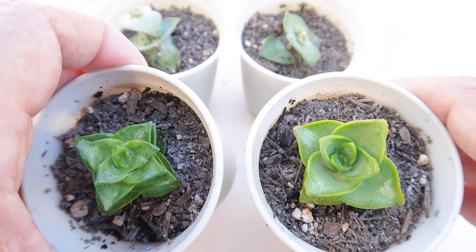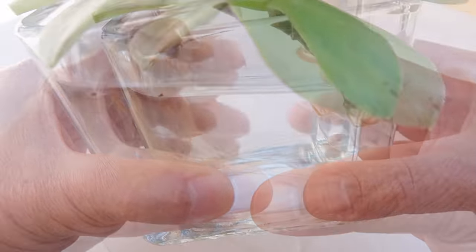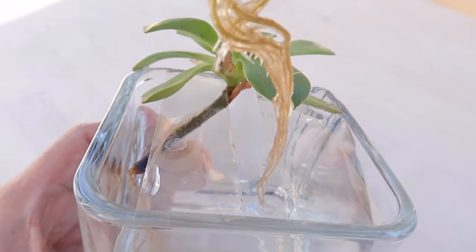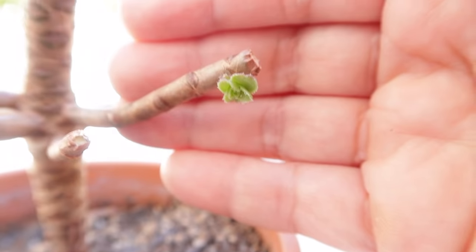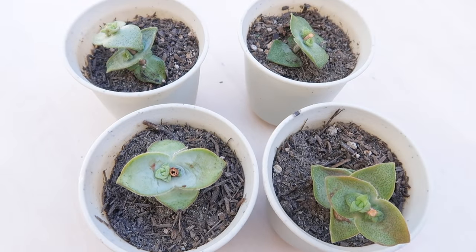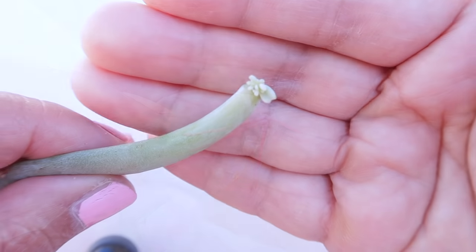Part 2 on how to propagate succulents is through succulent cuttings, and the video will be released in about a week or two. Remember to subscribe to watch this next method of propagation, and hit the bell icon to get notified. Up next is a question that could potentially change your life. You may click out of this video or continue to watch, because I think this part is a really great add-on value.